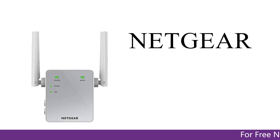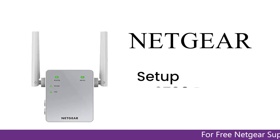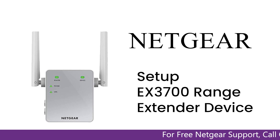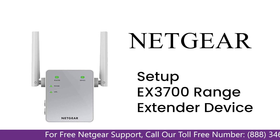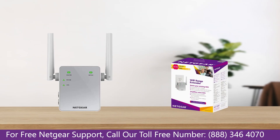Here is a quick video on how to set up your Netgear EX3700 range extender device with an Ethernet cable using the mywifiext Genie setup wizard. So without wasting any time, let's dive into the video.